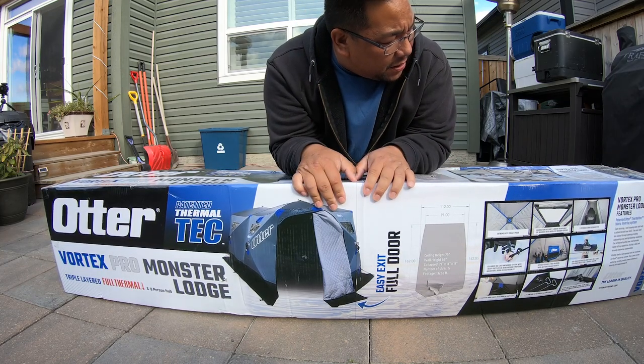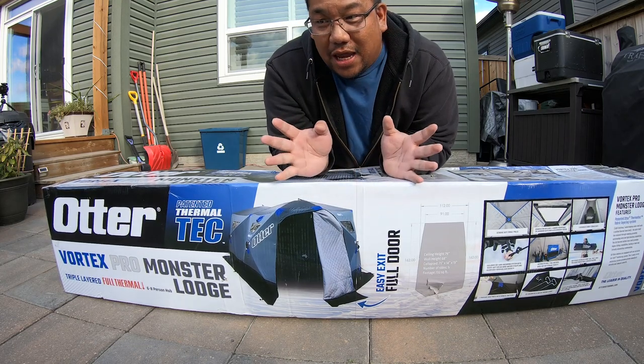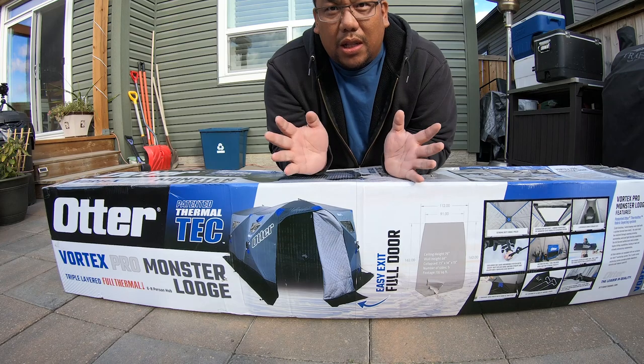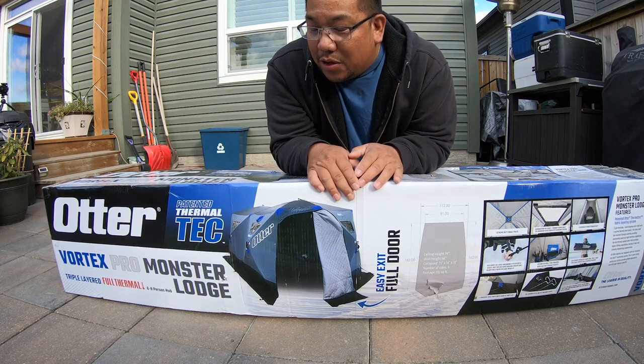This is the Otter Vortex Pro Monster Lodge. This just came out. I went online trying to find reviews on this thing and there was nothing.